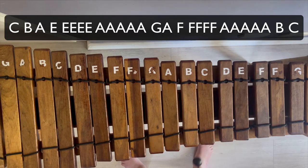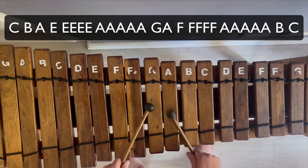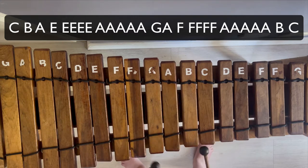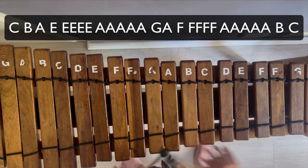Very good. Now you're going to go — so when you go A, A, A, A, A, now you're going to go C, B, A, F. C, B, A, A, F. Very good. So let's go together.